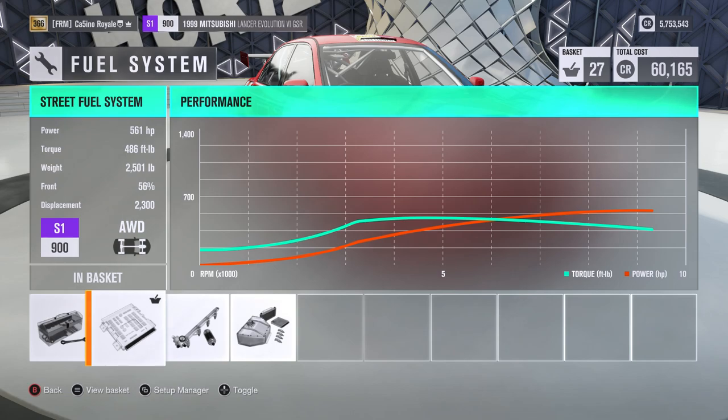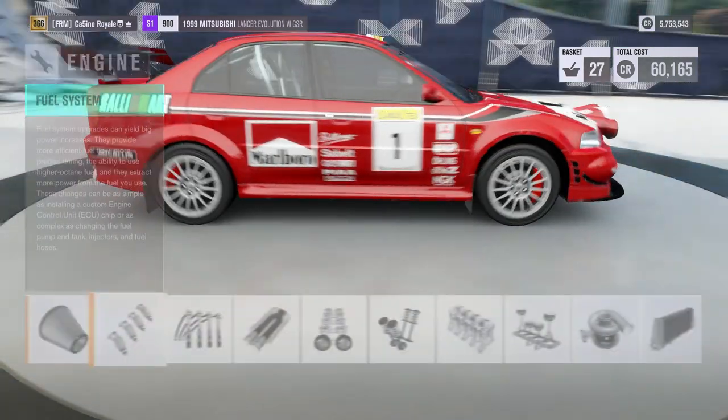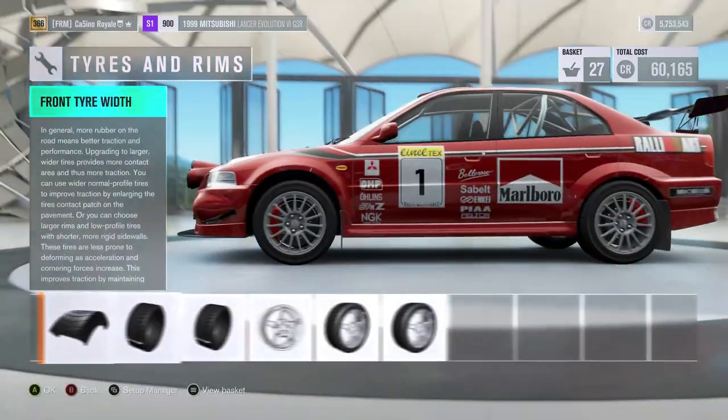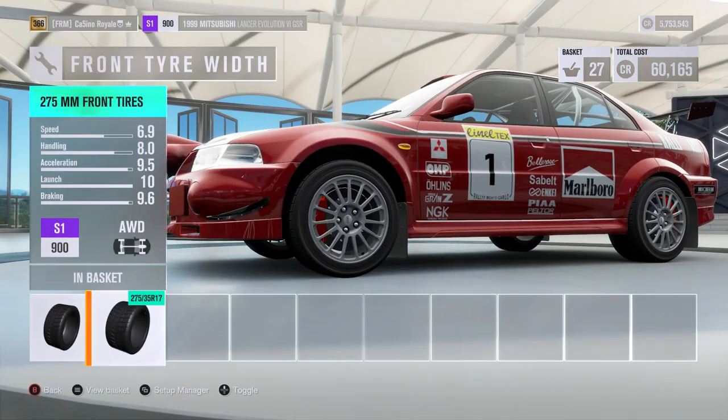Torque-wise, we're not too bad either. Weight-wise, we're down around the same way. I think the Subaru may be a little teensy bit lighter and a teensy bit more power, possibly. But overall these are pretty similar in terms of the build. I don't actually remember paying any attention to the tyre size on the Subaru — 275s, I'm assuming 75s all round. Indeed they are on the Evo 6.